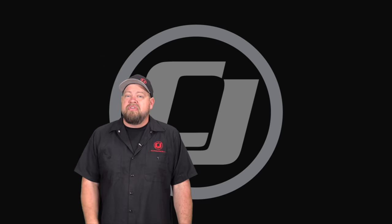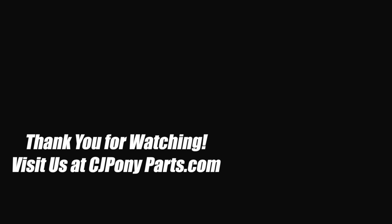Hope you enjoyed that video. Make sure you click on the CJ button to subscribe for future videos, and click the corner up here for more videos for your Mustang.